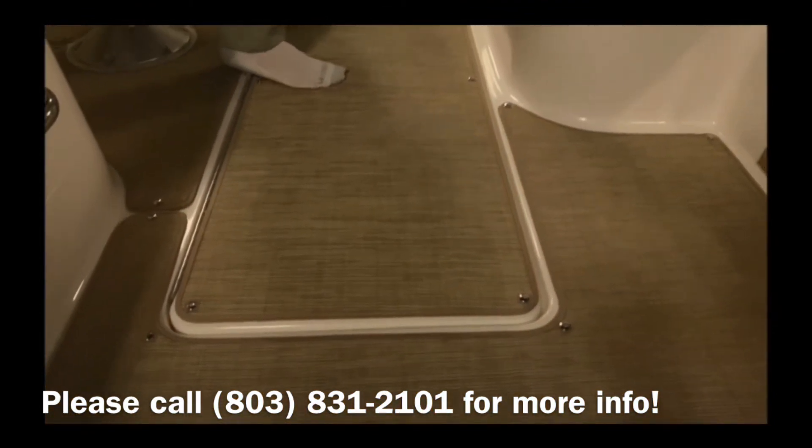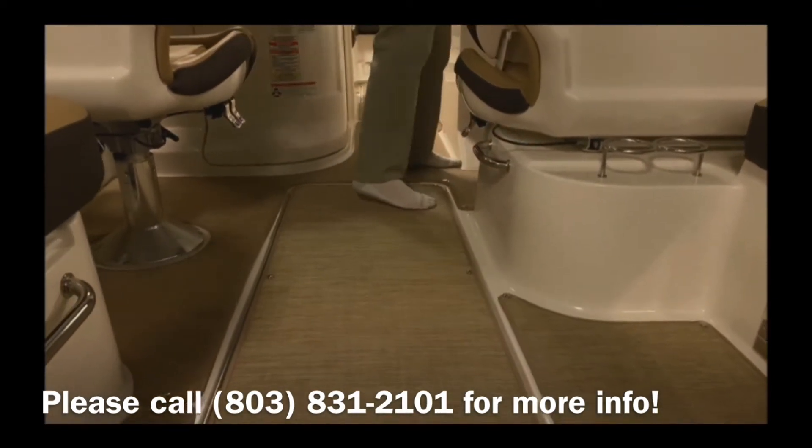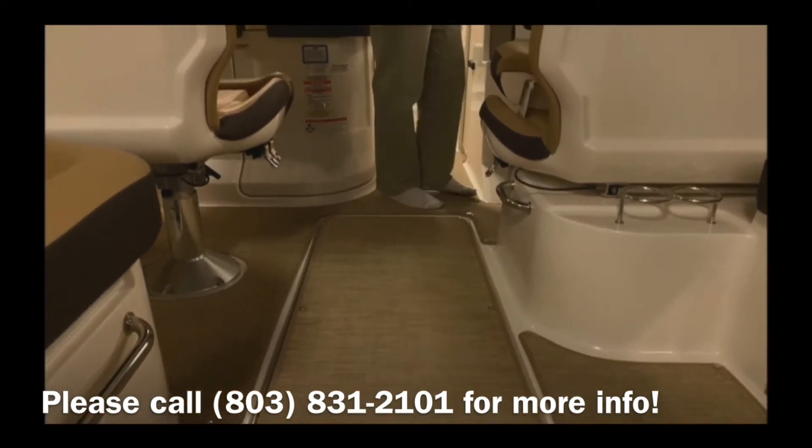Moving forward, you'll see on this boat we have two ski lockers — one midships, one forward — for stowing all your water gear.